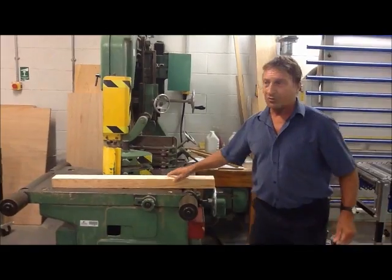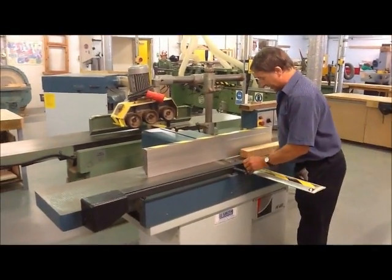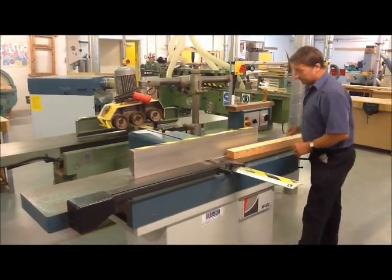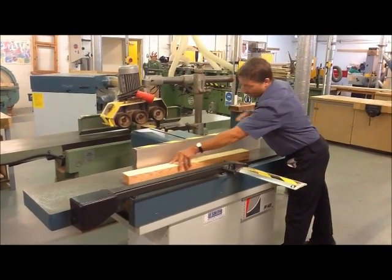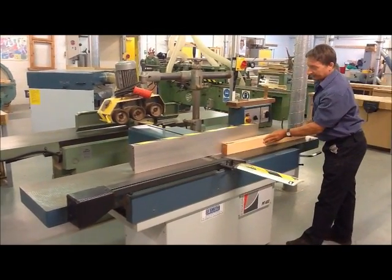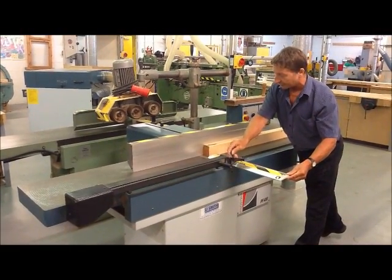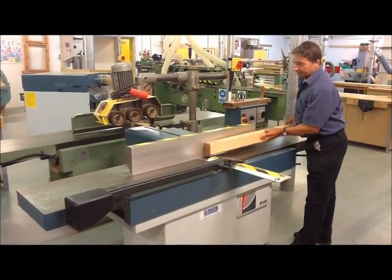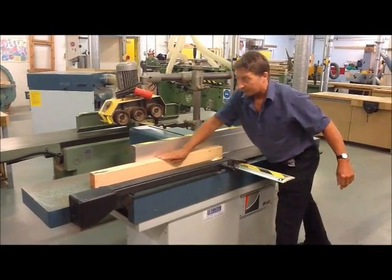From then on it would go through to what we call a surface planer. Now a surface planer has a cutter block spinning round, and what you would do is pass over the cutter block and plane up the face side and the face edge. Obviously, guidelines and regulations at all times, but it could be quite dangerous if you do it wrong.